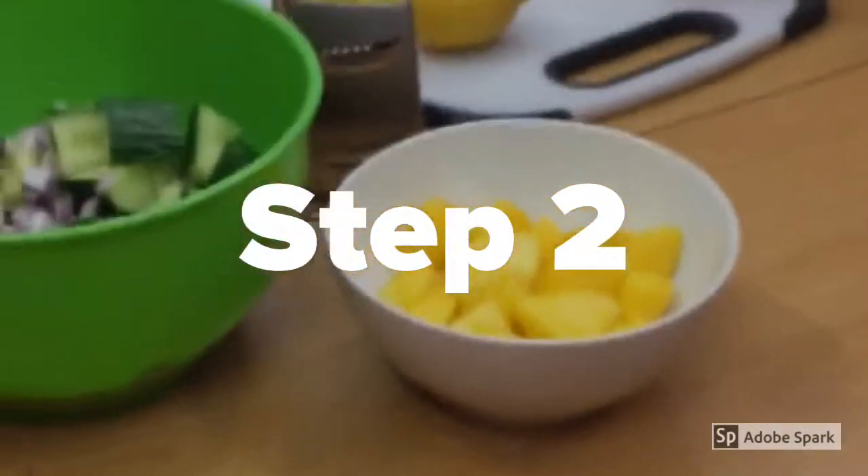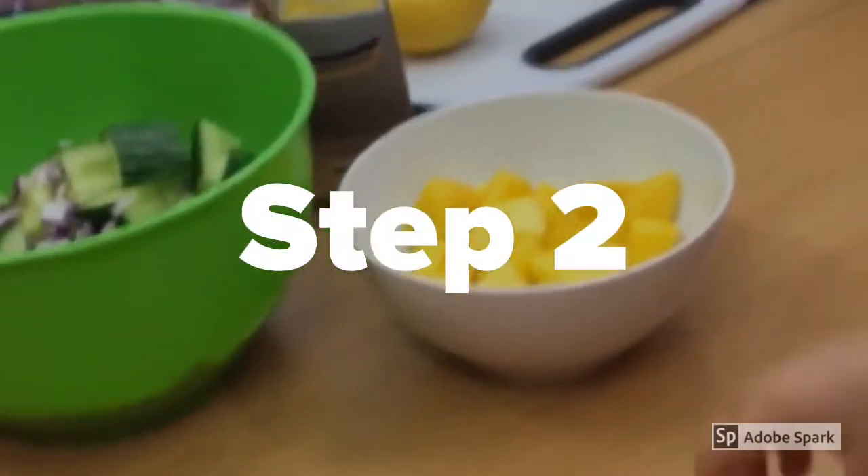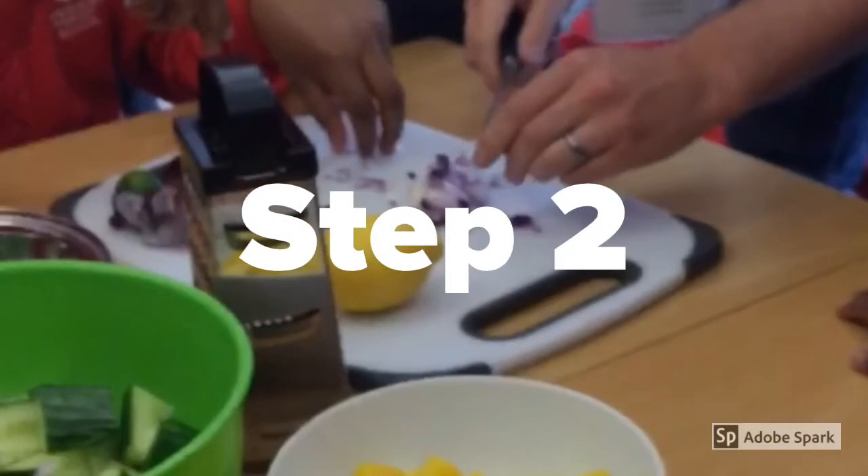Then slice a head-sized mango, then chop them into thumb-sized pieces, and chuck them into the chickpeas.